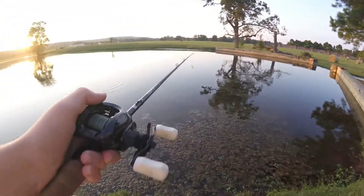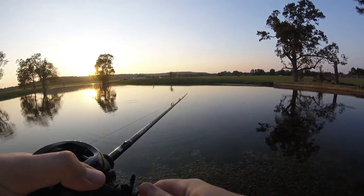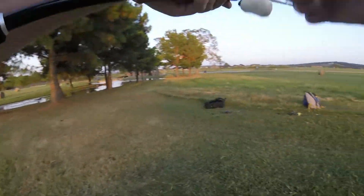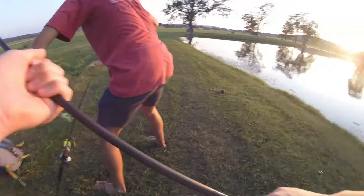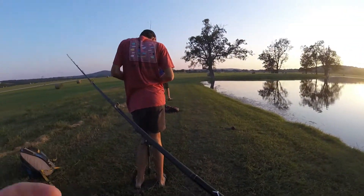My trailer just flew off. Gosh dang it — bro, get that off my bait. Yeah, I need a trailer hook, man.